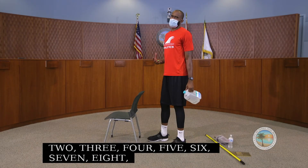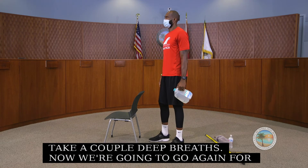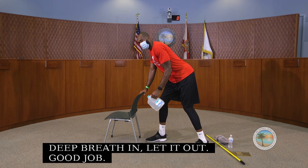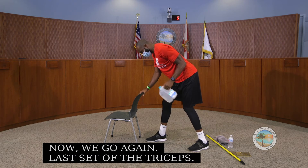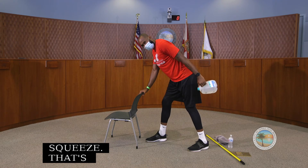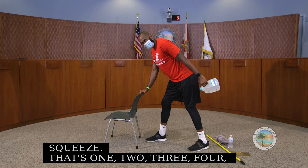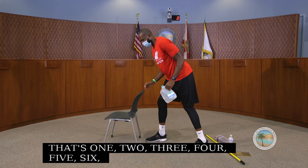Take a couple of deep breaths, then we go again for the last set of triceps. Just extend behind us, tuck the elbows, extend and squeeze. That's one through ten. Good job.